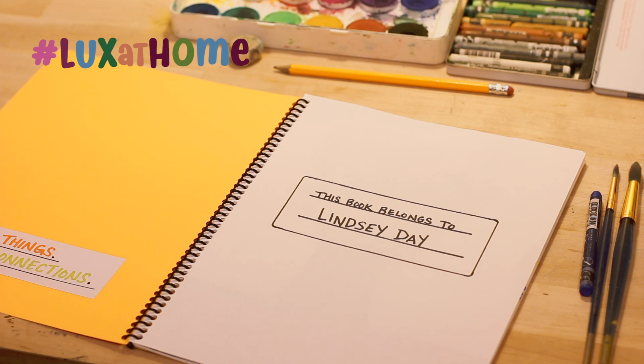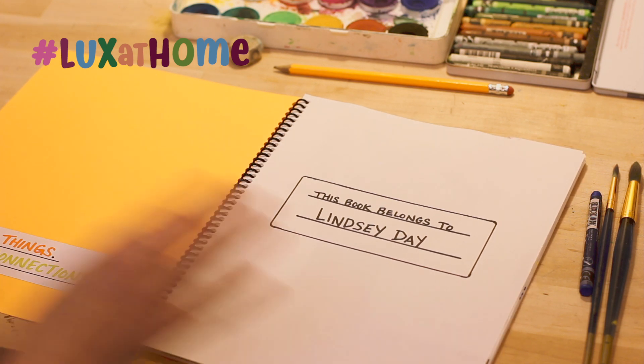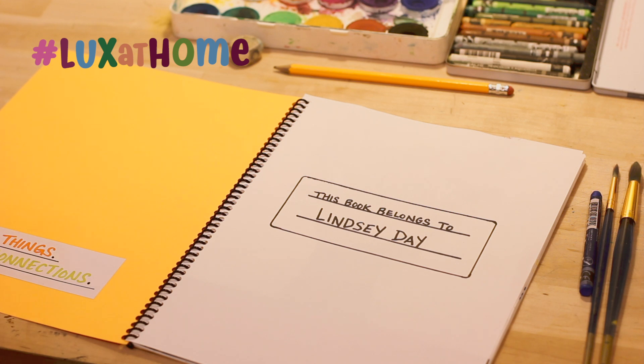The mantra for my Day Drawings is to simply draw things and make connections. You can draw anything you want — it doesn't have to fit a certain guideline or a standard, just whatever is in the books for that day, whatever works for you. That's why this project is suitable for all ages, from really young to an adult, and you just draw what inspires you that day.